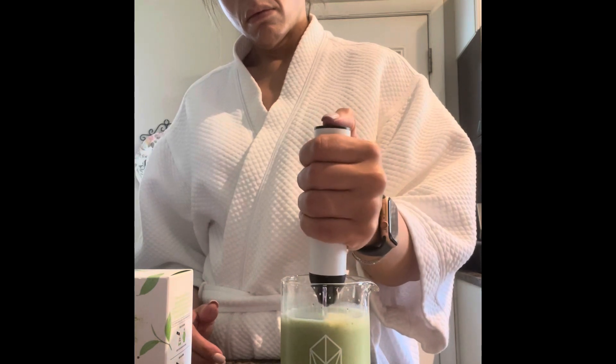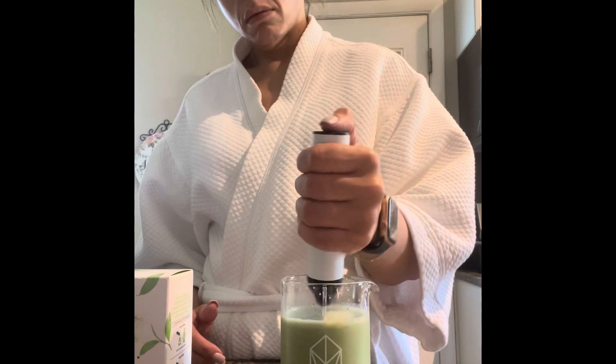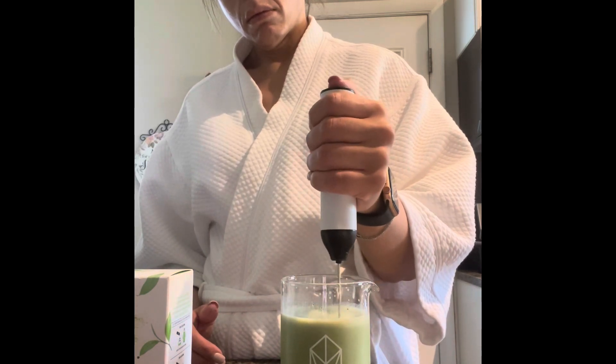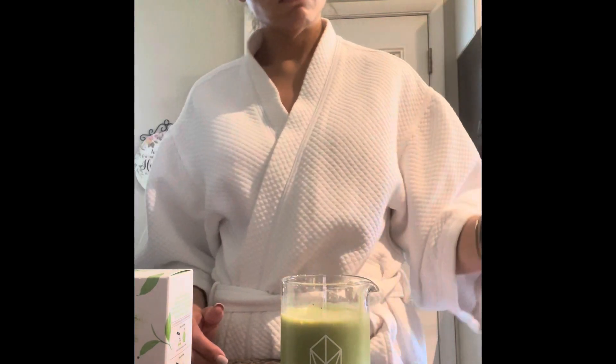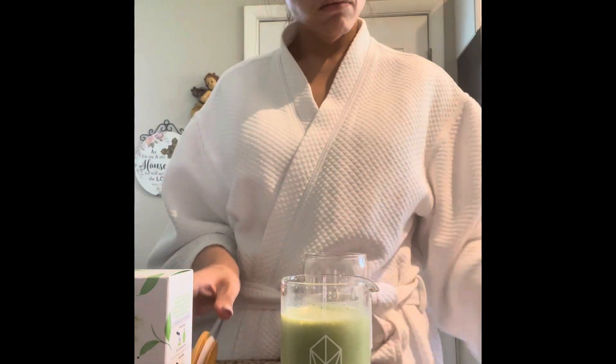I have this hand frother — I forget the word for it — a frother. I froth it to my liking. You could also probably use a regular blender.